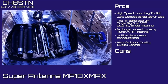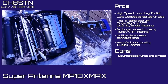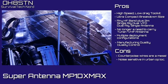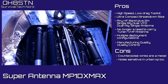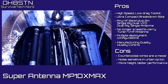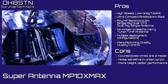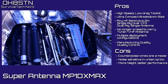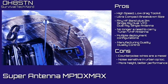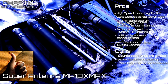Now let's look at the cons. The counterpoise wires are a complete mess — you'll have to get a wire winder. Primarily coming from a mag loop, I find the MP1 DX Max noisy in urban locations. Although the MP1 DX Max is delivered with the TM1 tripod, its performance is very dependent upon its height, so when deploying you'll need to take care about that. That's it for the cons, which means we're going to start the introduction to the MP1 DX Max on this channel with a thumbs up.